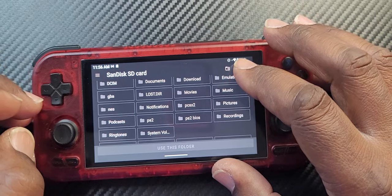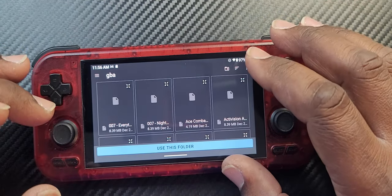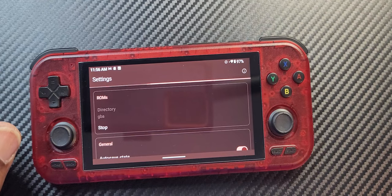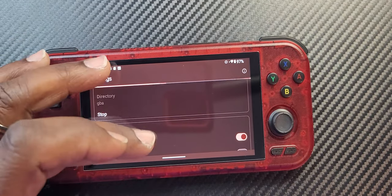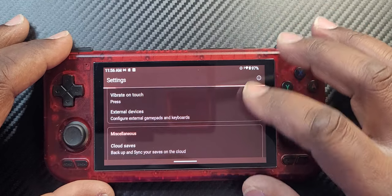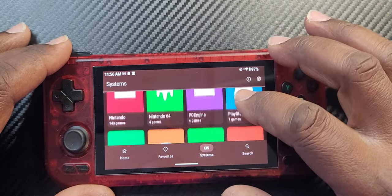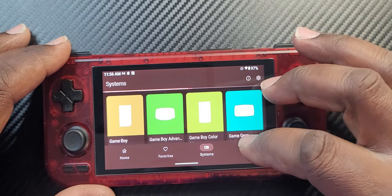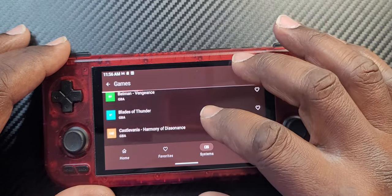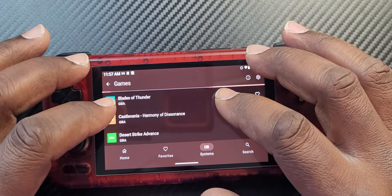Let's go into GBA and have it look into the GBA folder. GBA takes a little bit longer to scan than NES would. It's showing five games — Blades of Thunder, Castlevania: Harmony of Dissonance, Desert Strike. Waiting for the operation to complete.